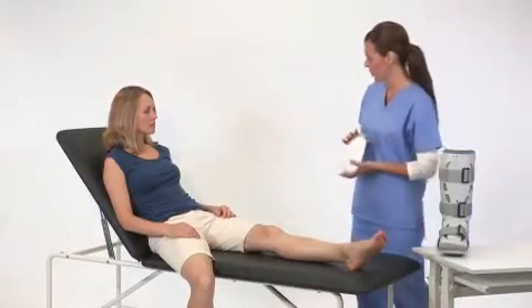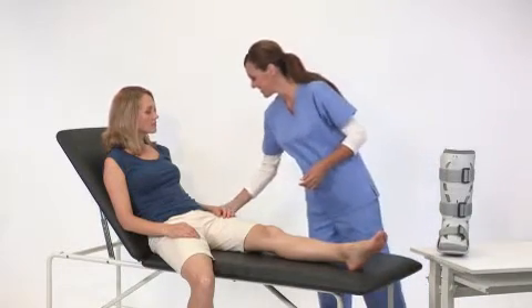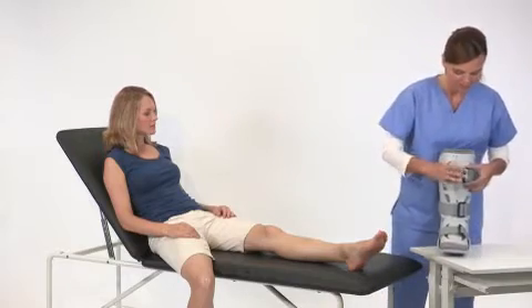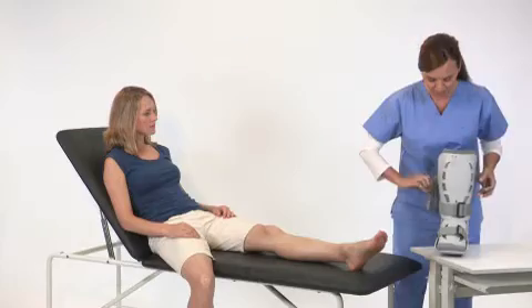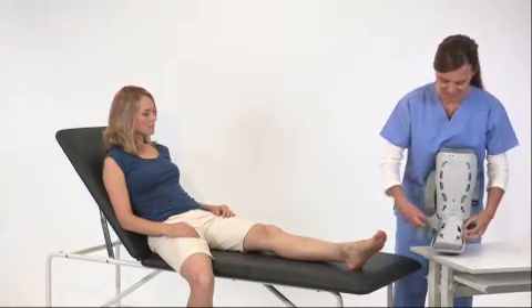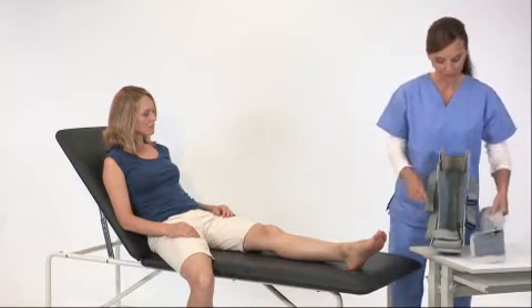Your XP walking brace includes an inflation tube and two cotton socks for enhanced comfort. Start by preparing the brace. First, unfasten the straps. Then remove the front panel and open the toe cover and foot flaps.